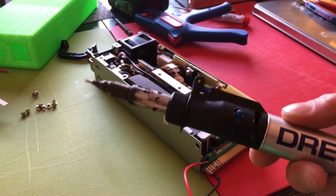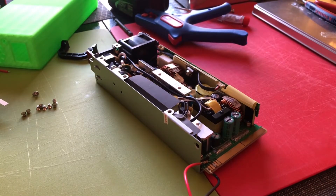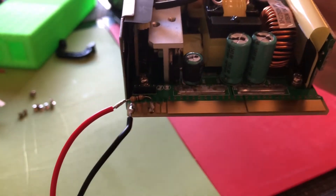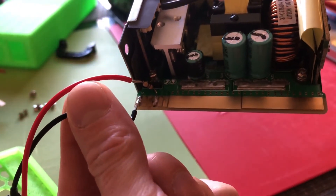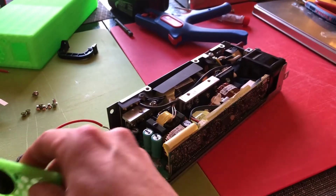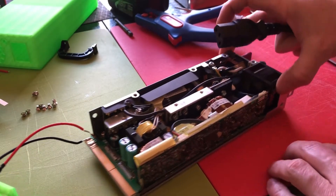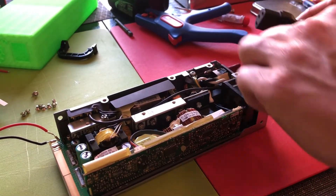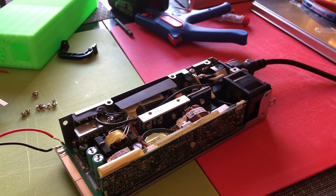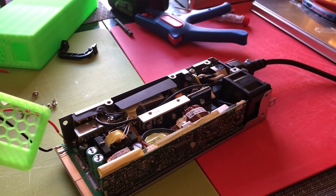Sorry for the noise, I'm using a gas-powered one. So this is how it should look — it's not connected, you can see it. Now be very careful if you plug it in while it's opened. Make sure you don't touch anything. Now we should turn it on by switch.